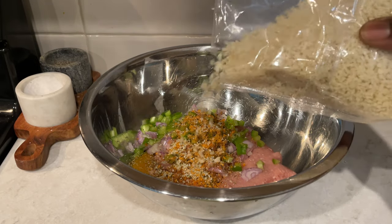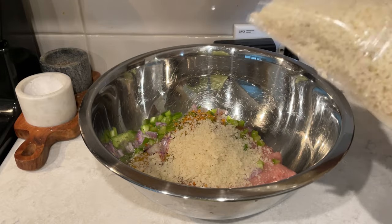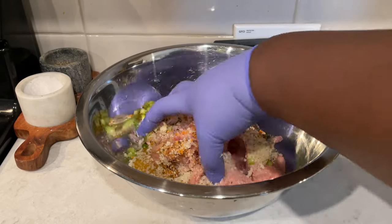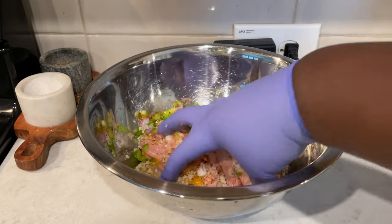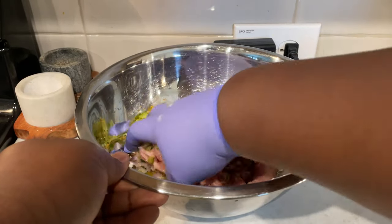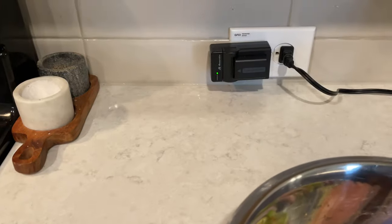Once I season it, I add my egg and my panko breadcrumbs. If you don't have panko, use whatever breadcrumbs you have on hand — just make sure you use a low-sodium one so you can control your salt. You want to mix this up really well, and that's it for the mixture. Since it's going down into a sauce, you don't need to overpower it with seasoning. Just do what you see me doing.